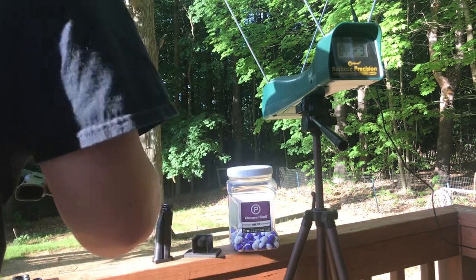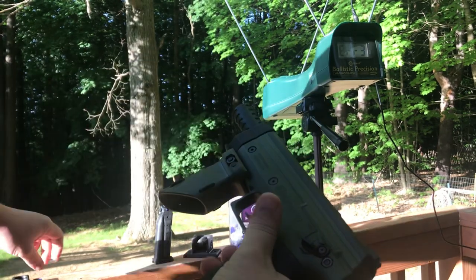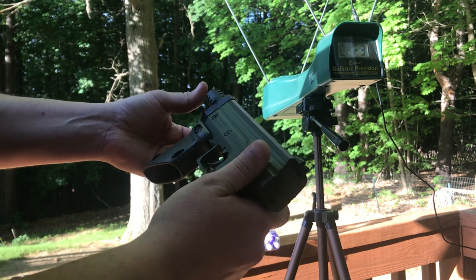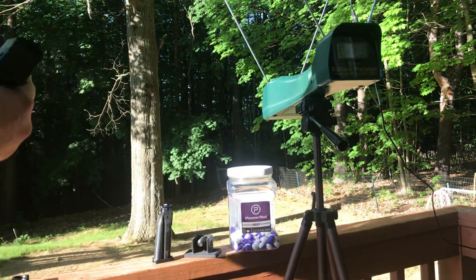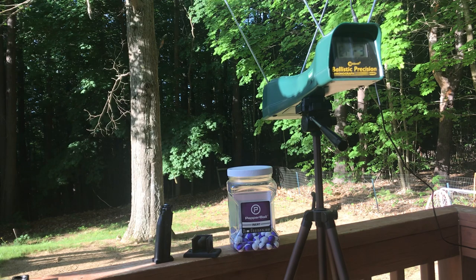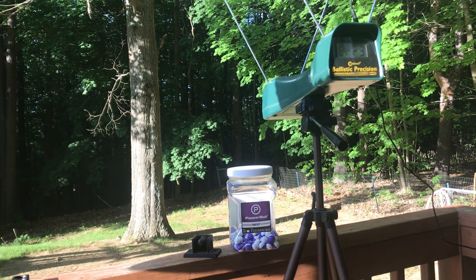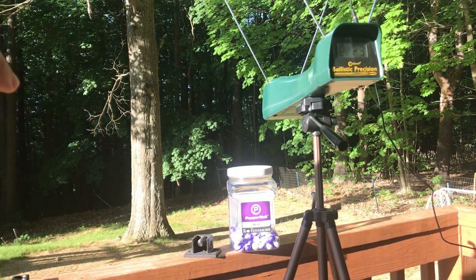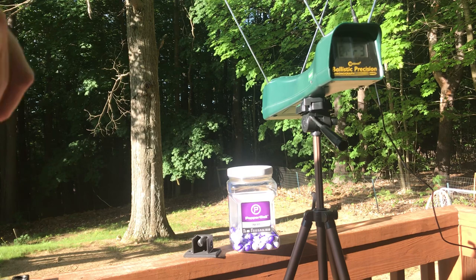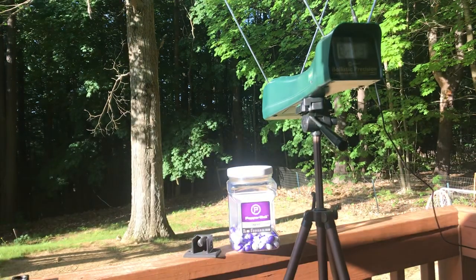Now we'll run the same test with the green — with the Mercy less lethal 12 gram adapter. I will say when I put the CO2 in the other one it felt kind of mushy; it didn't have like a positive stop, which I didn't really care for.